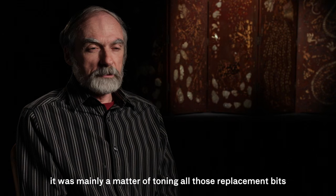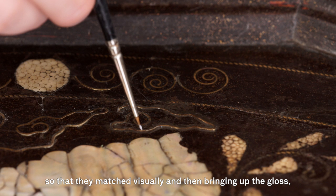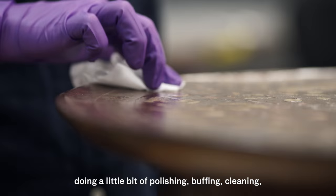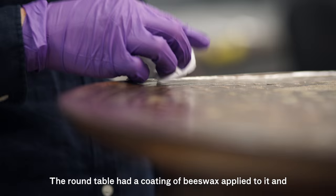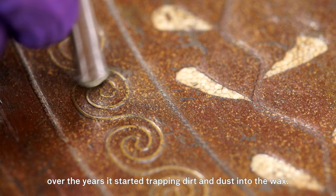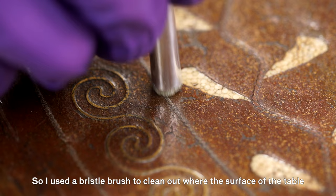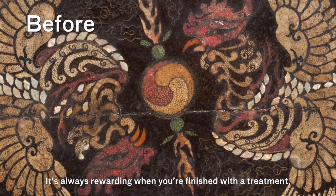Once all the replacement parts were put on, it was mainly a matter of toning all those replacement bits so that they matched visually, then bringing up the gloss, doing a little bit of polishing, buffing, and cleaning to get them to look as good as they could. The round table had a coating of beeswax applied to it, and over the years it started trapping dirt and dust into the wax. So I used a bristle brush to clean out where the surface of the table met the wires, then used kim wipes and chamois cloth to buff the surface.